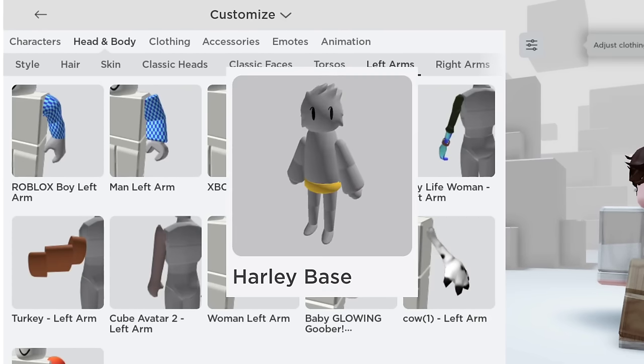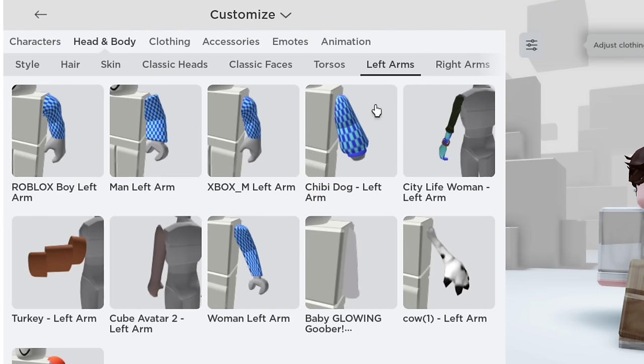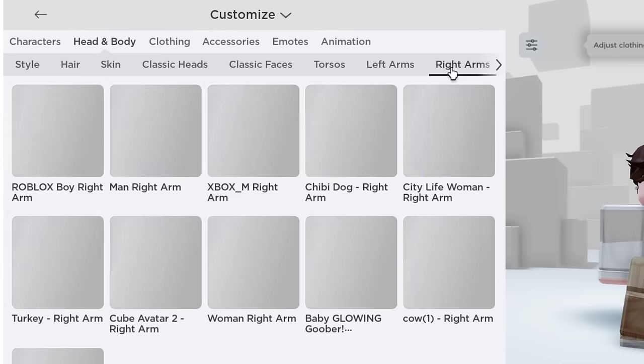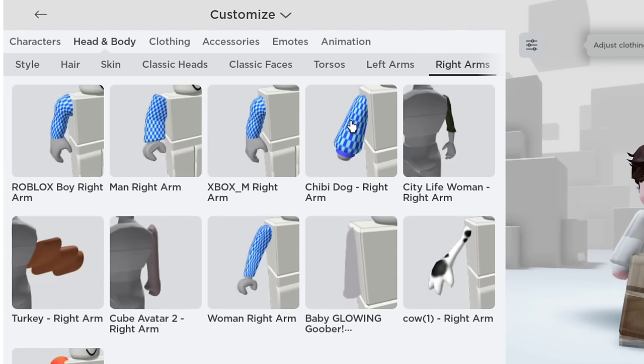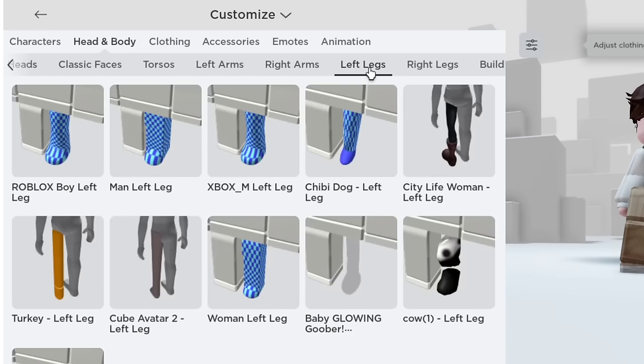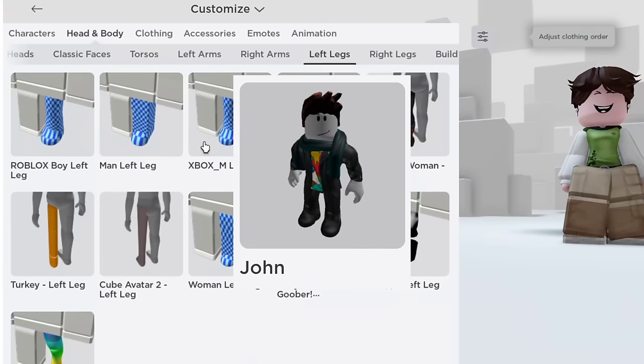Moving on to the left arm, we will equip the Chibi Dog left arm. This arm is available in the Harley Base Bundle. Now do the same thing as we did with the left arm. Next, go to left legs.